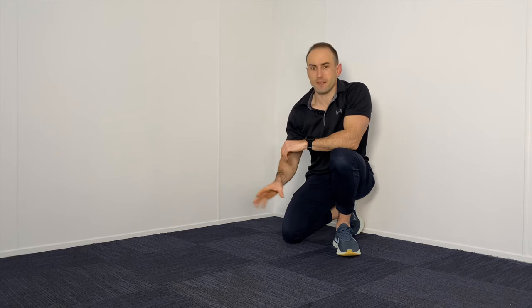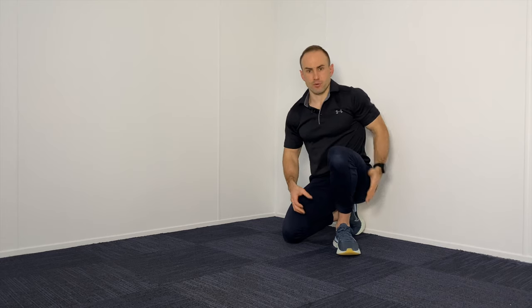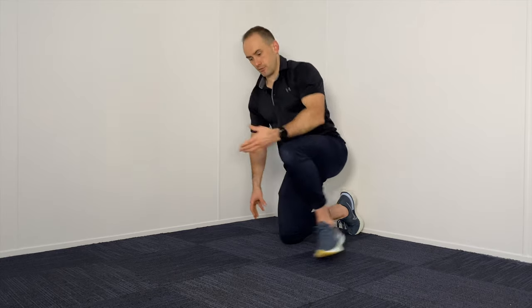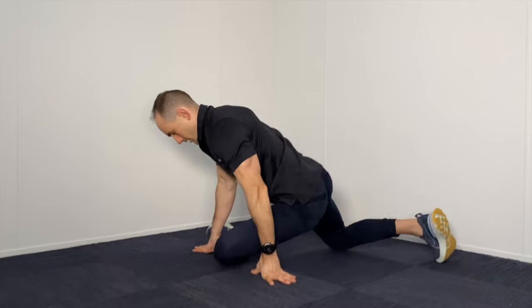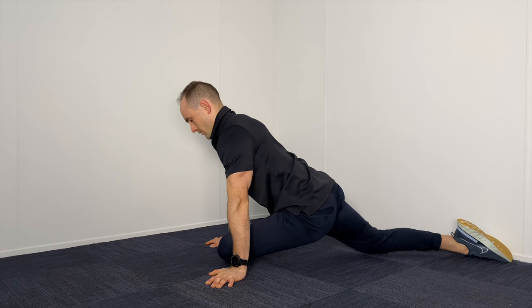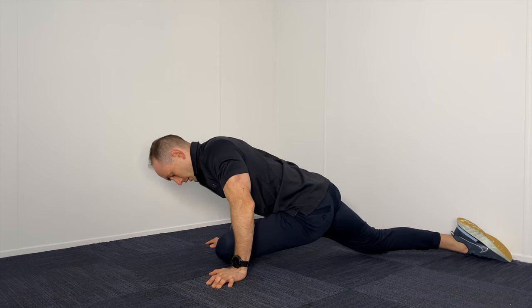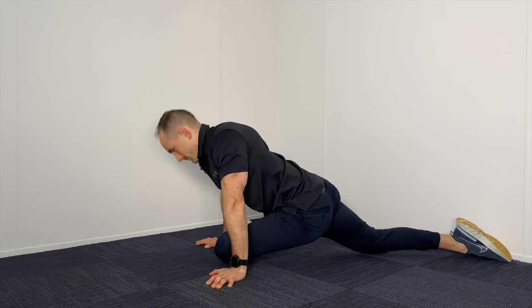There's another variation you can do. Not everyone is going to be able to get into this position, especially if you are unable to externally rotate your hips well, or if your anatomy just doesn't allow for it. For this stretch, you're going to be on the floor. Externally rotate that leg so the shin is flat on the floor, then let your upper body drop down towards the knee and just hold it there. You should feel a stretch in the back of that leg.